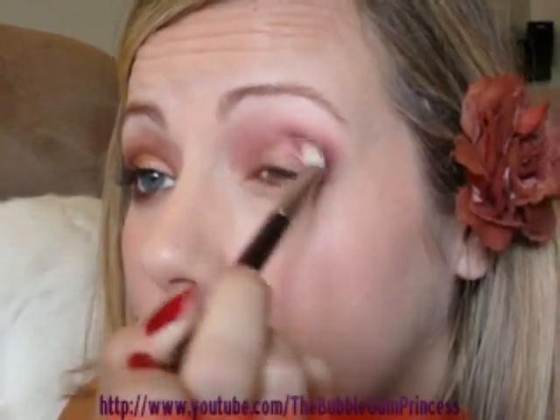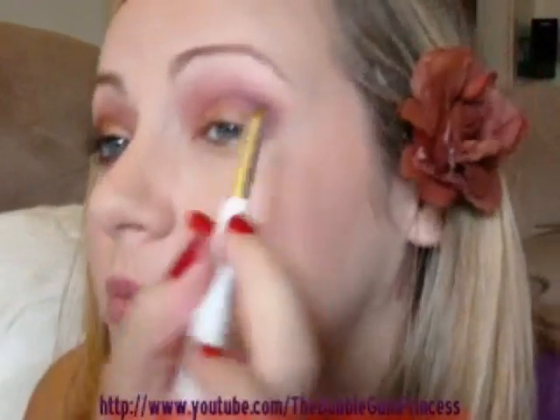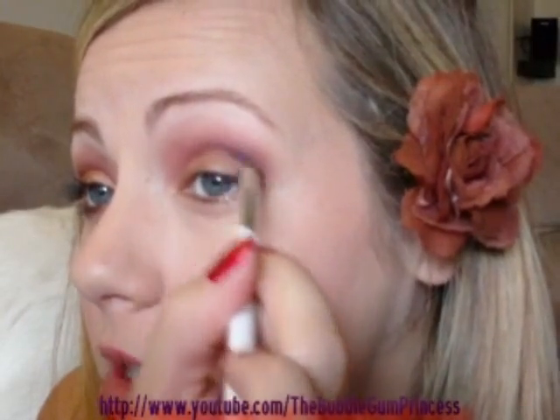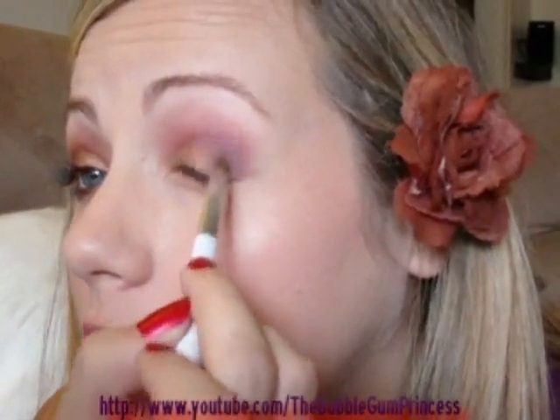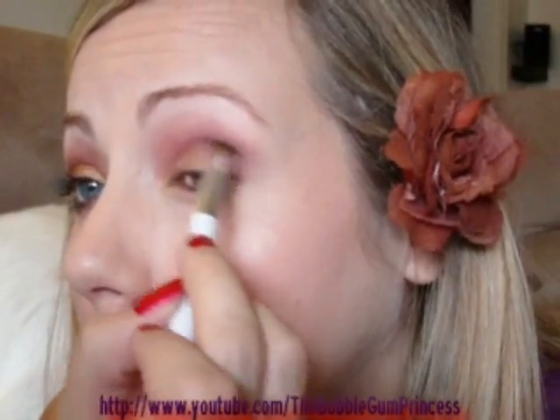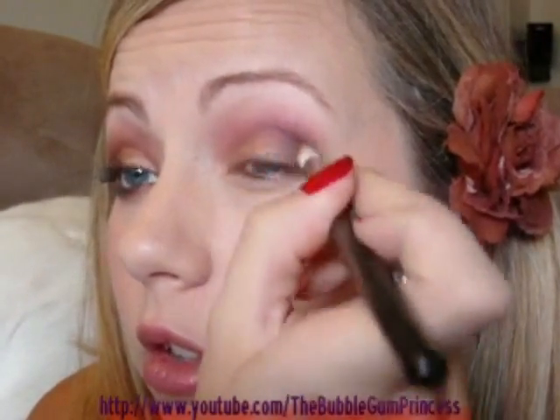I'm going to bring it over about three-fourths of the way into my inner crease just so there's a little bit of depth to the eye. Lastly I'm going to take a little bit of Carbon, which is a matte black, with a small angle brush from Sonia Kashuk. I'm going to focus that just a little bit on the outer corner, creating definition on the outer crease without taking away from that purple. I'll go back in with the 222 brush to blend.